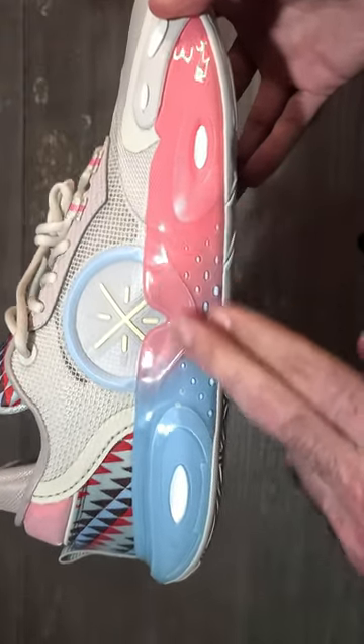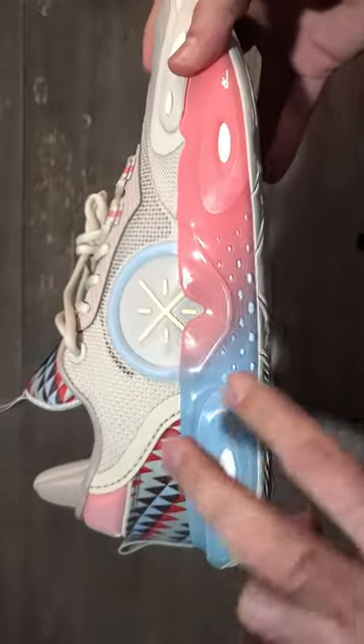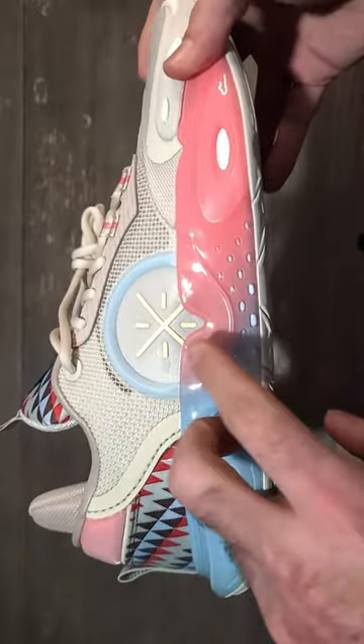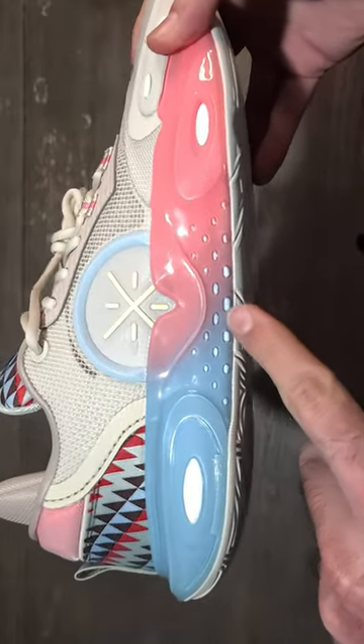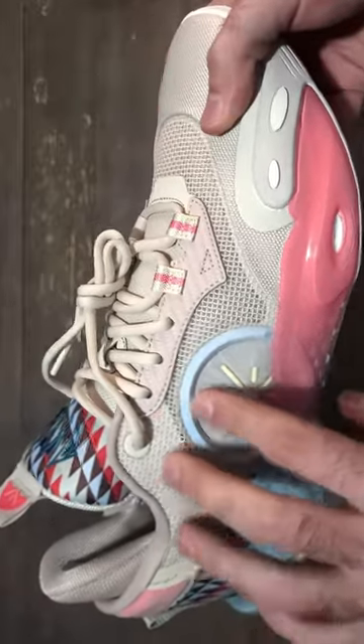Moving into the cushion, you're going to get a full length Boom cushion with a plastic caging on the lateral side of the shoe, with two Pro Bar Lock stabilizers on the top and bottom of the Boom midsole.